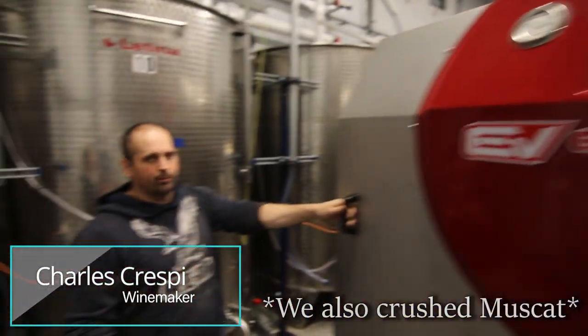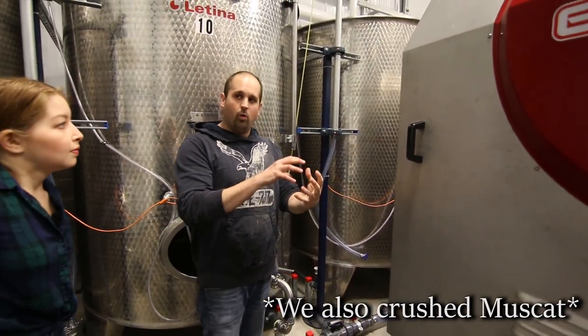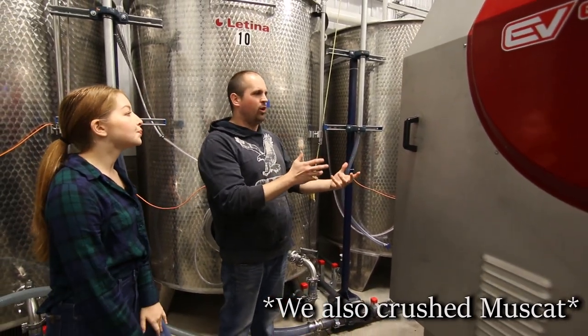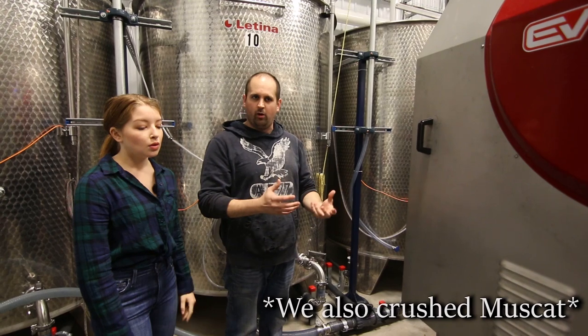So what we also have in here is called a press aid — it's called rice hulls. What the rice hulls do is they help pierce the cell walls of the grapes and help the extraction. Muscat, in general, is a hard grape to press because it's full of pectins, and those pectins really make it hard to extract the juice from the cell walls.